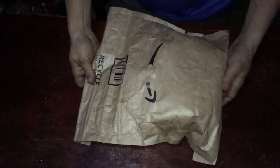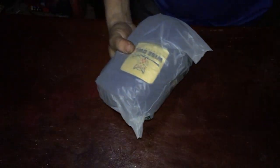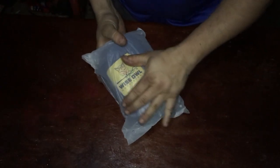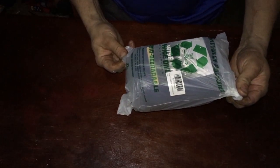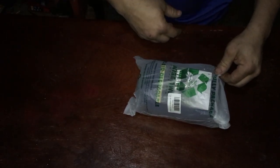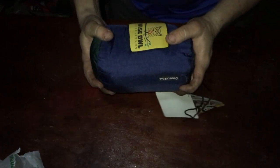Hello everybody, doing an Amazon review here. I got a package in — let's go ahead and open it up and see what's inside. First thing you can see is Wise Owl — Wise Owl Outfitters — and their packaging is 100% biodegradable, so we don't have to worry about plastic staying around forever.